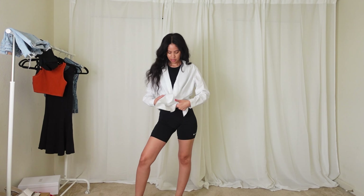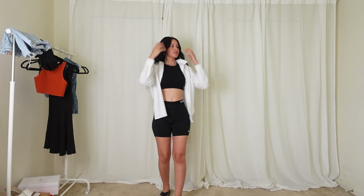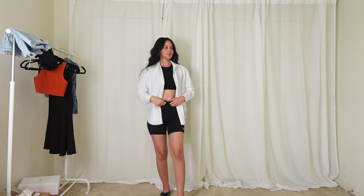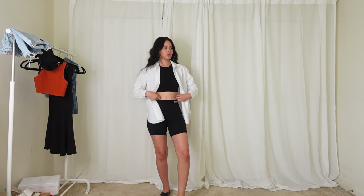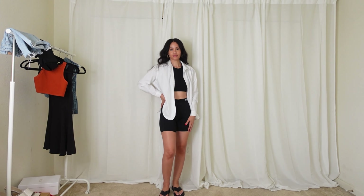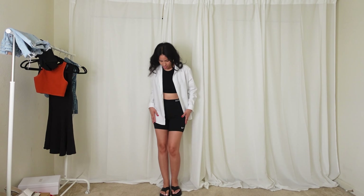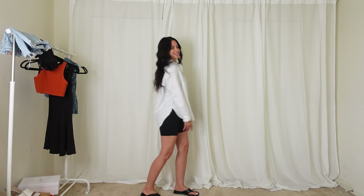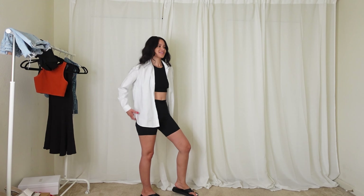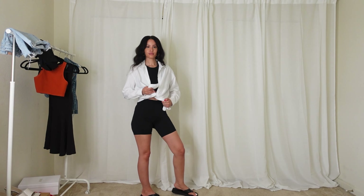So let's get started. I purchased this white button-up shirt from H&M — I knew I wanted a white button-up shirt because you can pair it with almost anything. Here I'm wearing an all-black outfit with some sandals. The sandals I purchased from Missguided — I'll try to link everything in the description bar below. I'm wearing some black Nike Pro biker shorts; I love these shorts, they're really great quality.